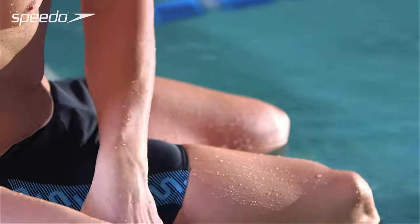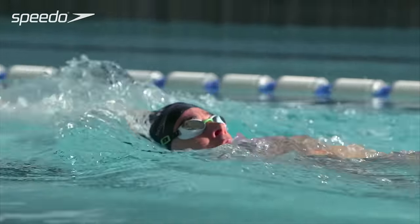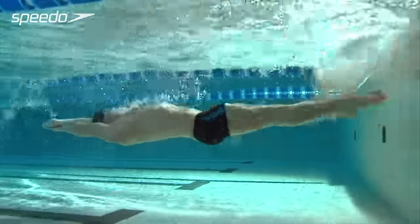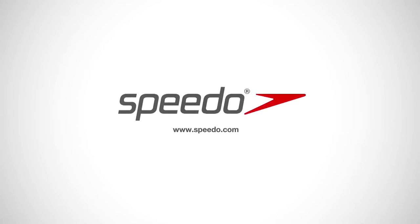Finger paddles can be used to work on improving your hand positioning when entering the water. They also help to build strength.